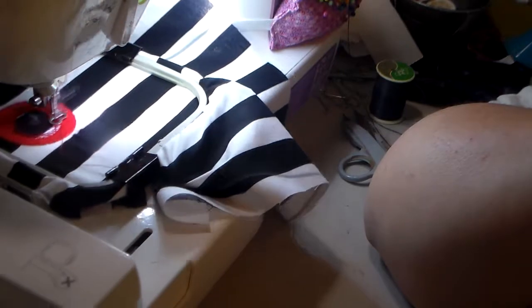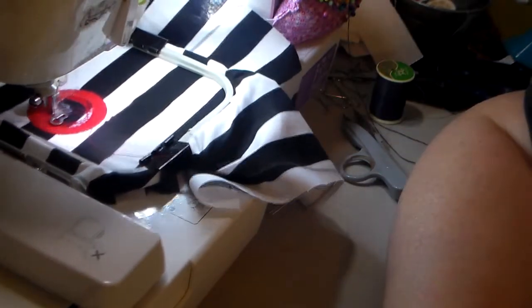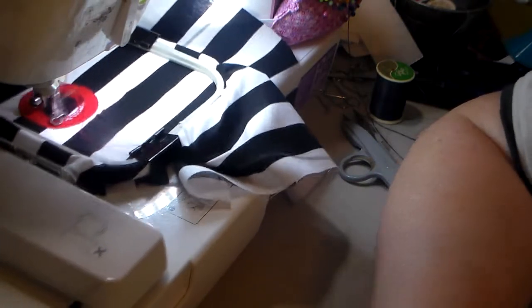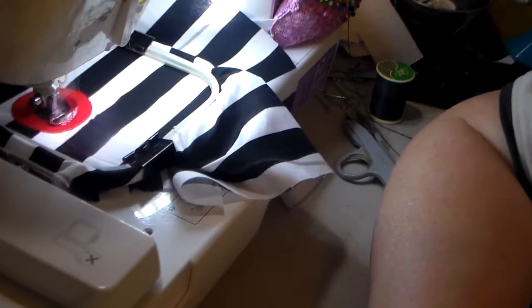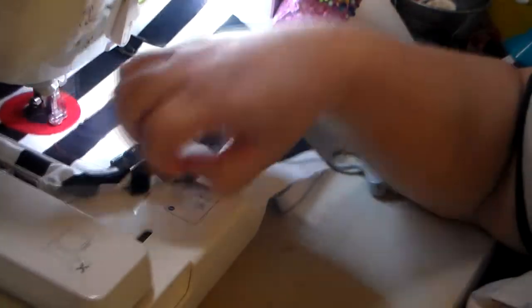Now we're stitching the darker red and you can see my silver mark from where I traced it out — it's right in the center. I found that's the best way to make my placement is to do it like that.